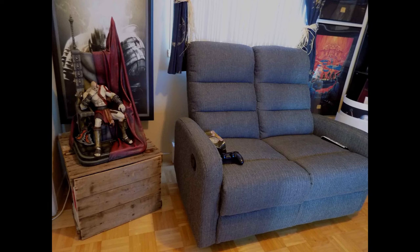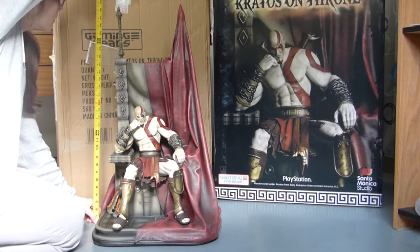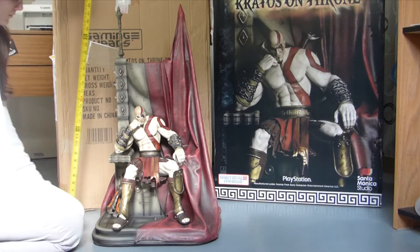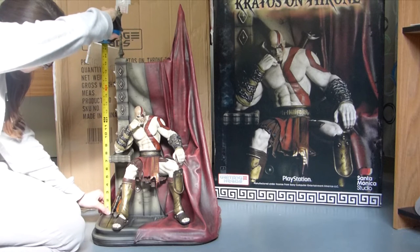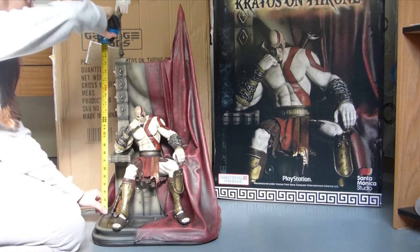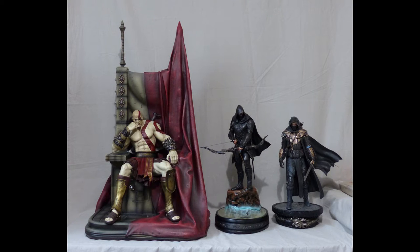So let's take a look at the statue. The first thing that stands out is the size. This is 28 and a half inches tall, and Kratos himself is 14 inches tall in his sitting position. If he was standing, he would be about 18 inches tall, which makes it a 1/6 scale statue. Here is a size comparison with the 1/9 scale statue and the Breton statue by Gaming Heads, which are 1/6 scale and about 16 inches tall. And here is a size comparison with me — so it's huge.